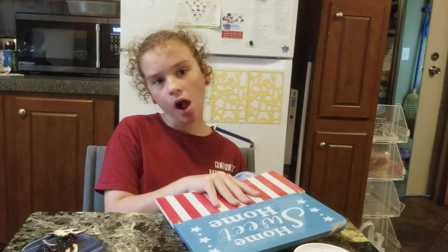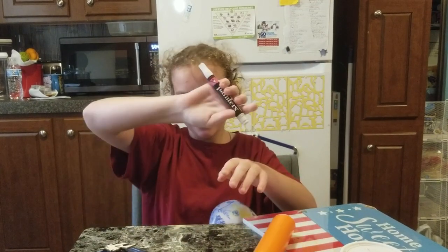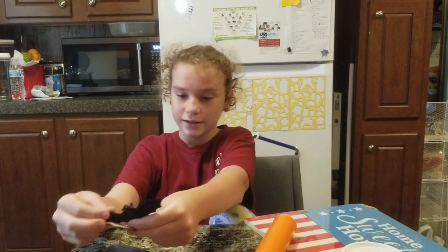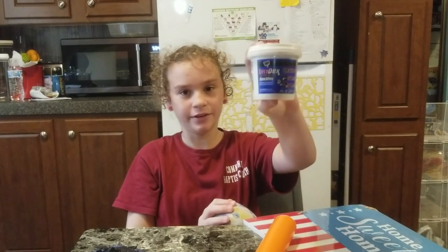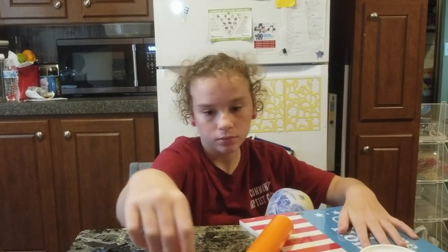What you're gonna need for the craft is a sign, vinyl, a marker, little Halloween cutouts, and scissors and glue. I said Halloween ribbon but apparently I don't have any Halloween ribbon, so we're gonna go with the twine.